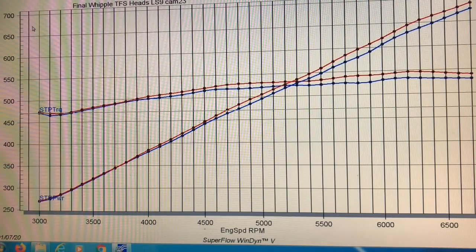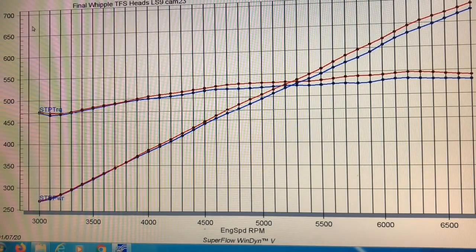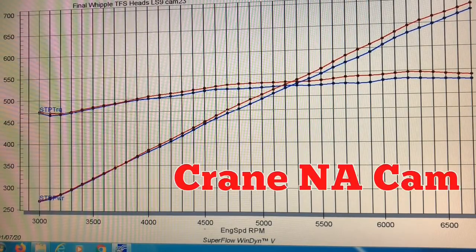The LJMS blower cam definitely added power over the LS9 cam. Equipped with the LJMS blower cam, the supercharged 4.8 produced 688 horsepower at 6700 and 546 foot-pounds at 6200. Note that both of those peaks occurred at the same RPM as the LS9, so it definitely offered a little bit of power from the cam swap.